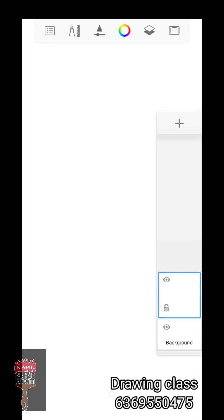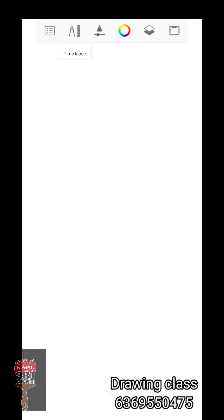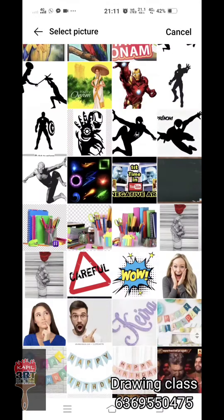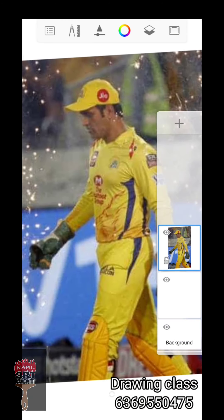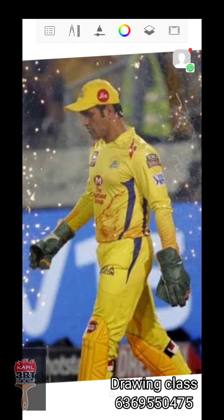Now you can try it. Go to the video. First, you can do it in Google. Now you can import that image and add it to the sketchbook. You can use this picture — Dhoni is in a match start.